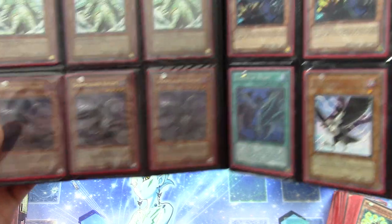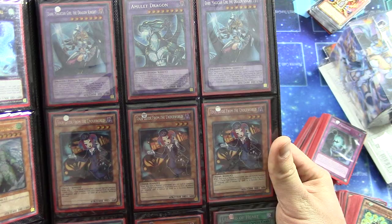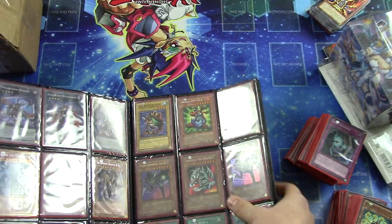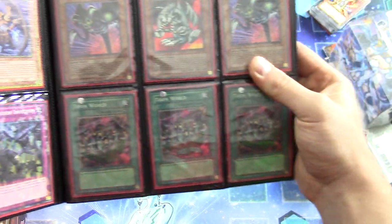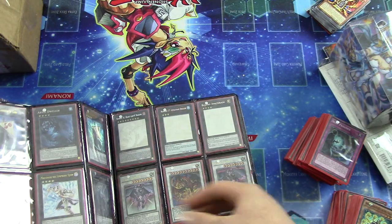Doom Calibur Knight Turbo Packs. Seeker Rare First Edition Tour Guides. Dark Prediction Girl and the Dragon Knight — got two of those. And we got the God Cards — Ultimate Rare First Edition Neospacing Ground. Well, that's really cool. A bunch of cool Toon cards — really neat.